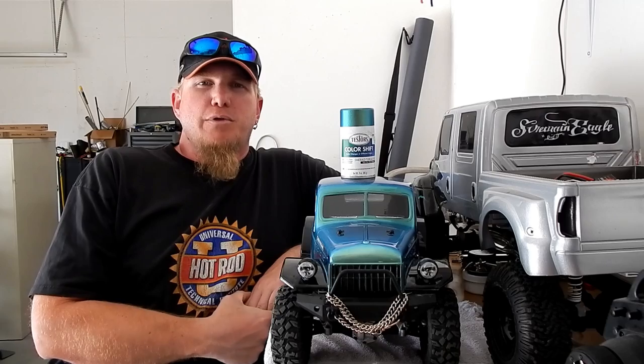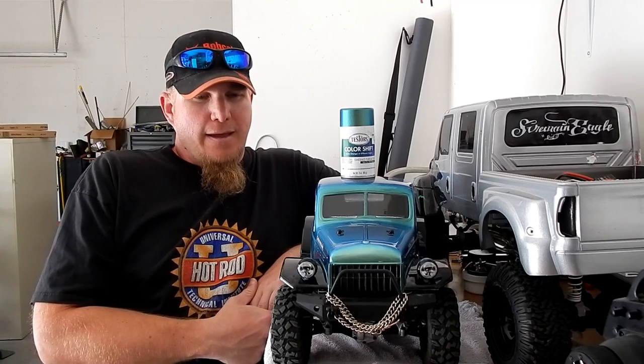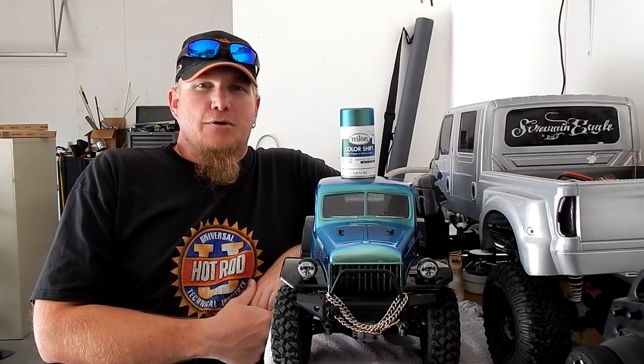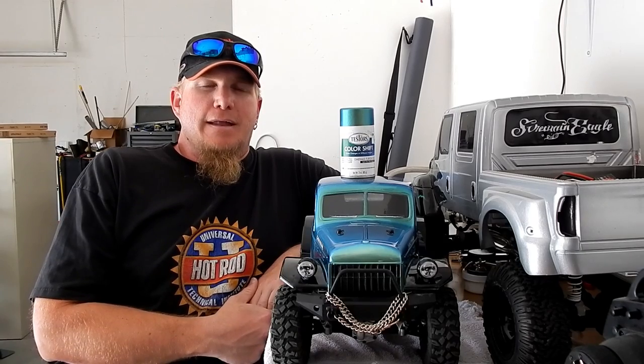What's up YouTube and Facebook. Blue Dooley here with the Wife's HPI Venture in her brand new 1946 Dodge Power Wagon body. We're both kind of big fans of Dodge, and the local hobby store slash pharmacy had one of the bodies in stock. And of course she thought it was really cool looking, so did I.